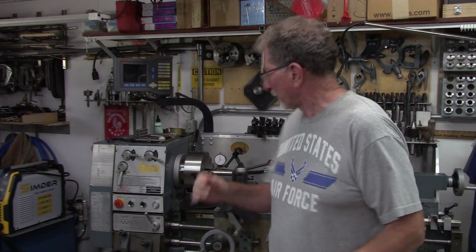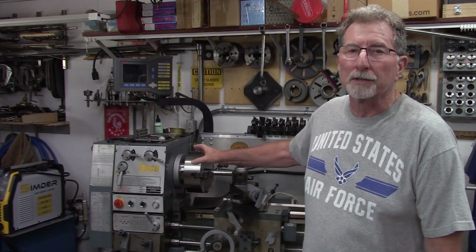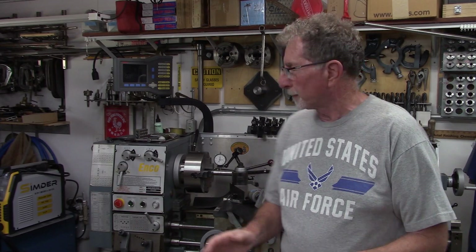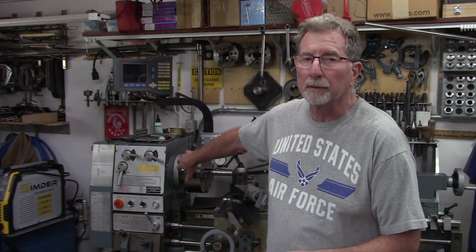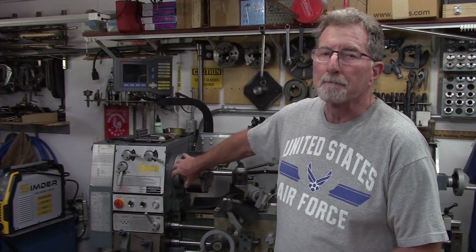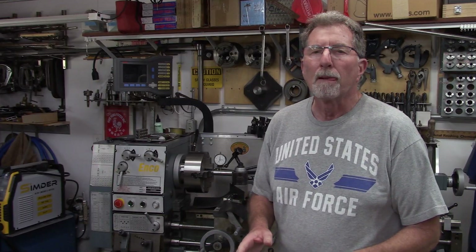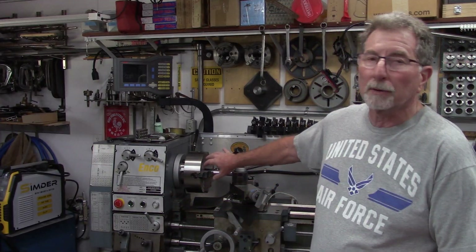Hey everybody, welcome back to the shop. This is just a quick video to wrap up a loose end. Three months ago we were working on this four-jaw chuck trying to get it squared away and working properly. Where we had left off, we had reground the D1 taper in the back and took some measurements and we were getting close.